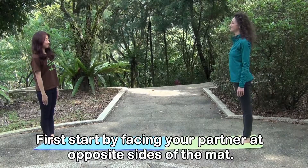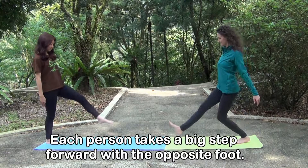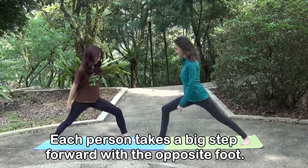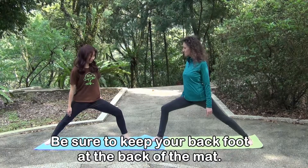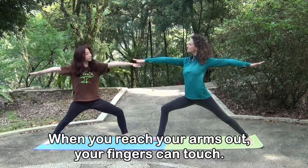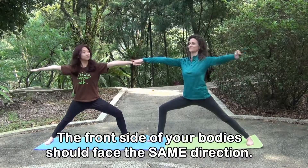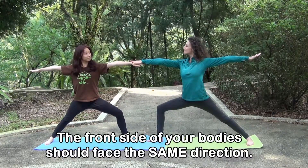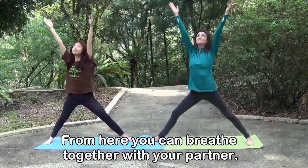First, start by facing your partner at opposite sides of the mat. Each person takes a big step forward with the opposite foot. Be sure to keep your back foot at the back of the mat. When you reach your arms out, your fingers can touch. The front side of your body should face the same direction. From here, you can breathe together with your partner.